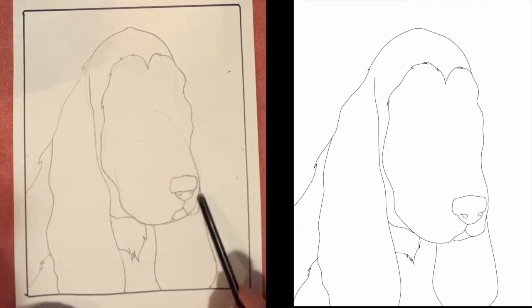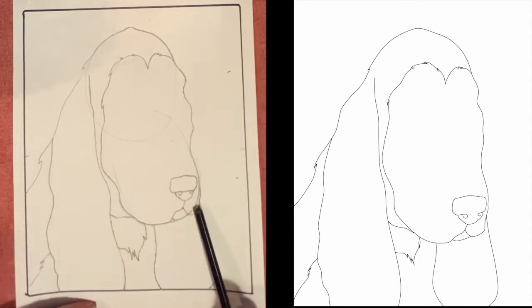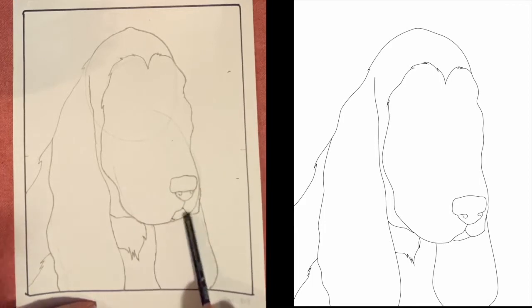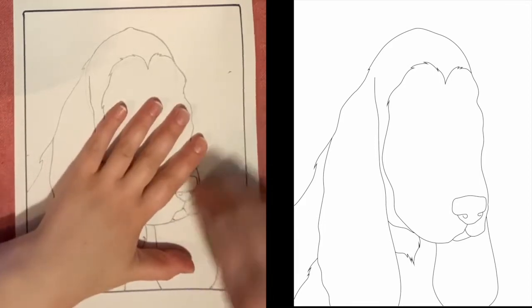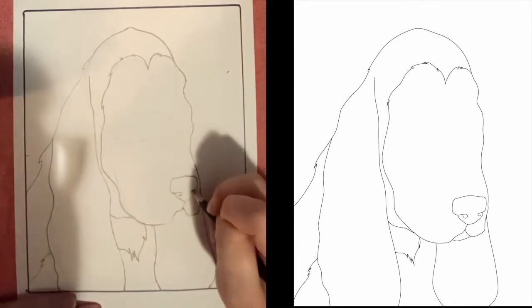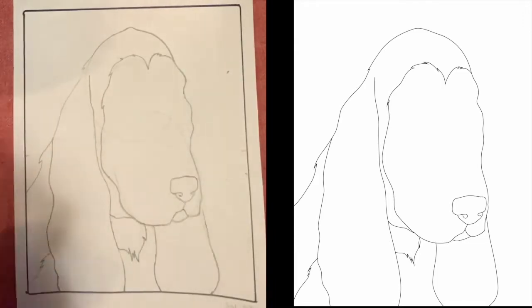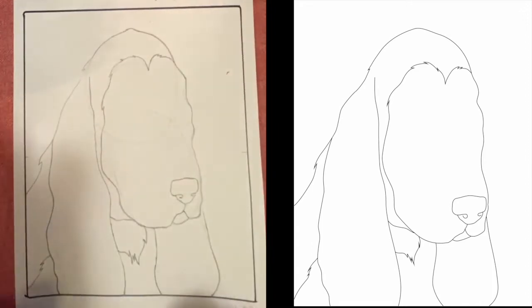We're going to go ahead and erase the right side of our face so that all we have left is the lip and this bottom part of the mouth forming that shape. This looks great, let's keep going.